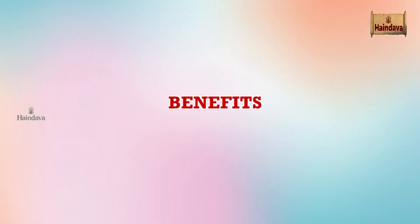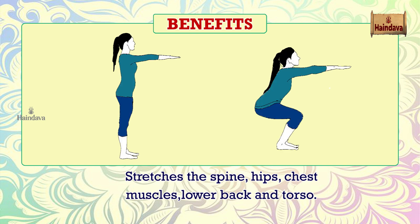Benefits: Stretches the spine, hips, chest muscles, lower back and torso.